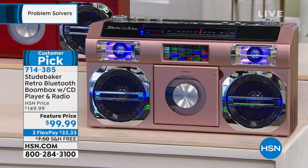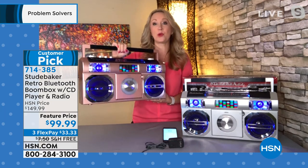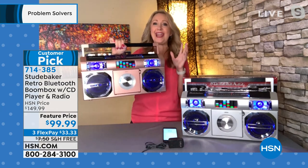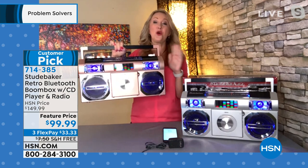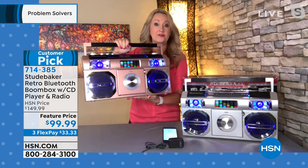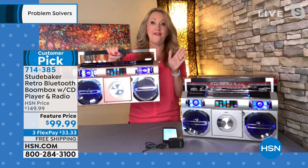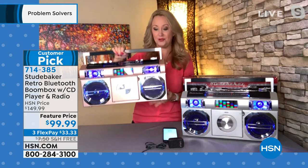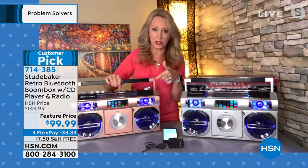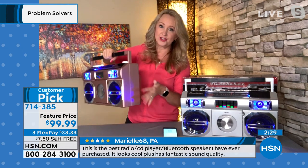Studebaker is amazing. The man behind the brand, his name is Marino — he's been in consumer electronics for over 40 years and really nails these nostalgic designs beautifully. This is a huge customer pick — read the reviews, everybody loves this. Keep in mind most people who reviewed it paid a lot more money for it. It's 7.5 pounds, 18 inches long by about 10 inches high by about 5.5 inches wide — an amazing portable, lightweight size.